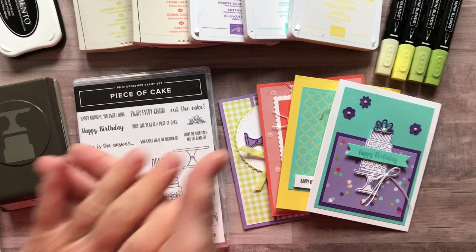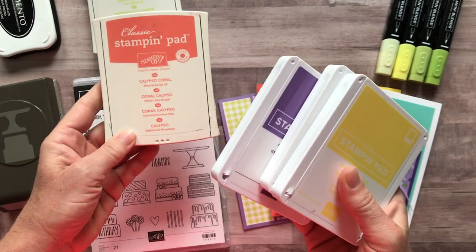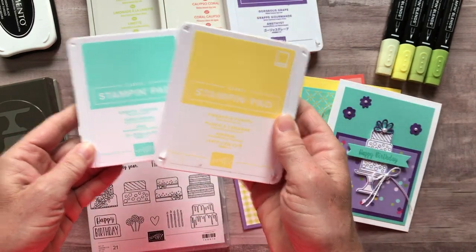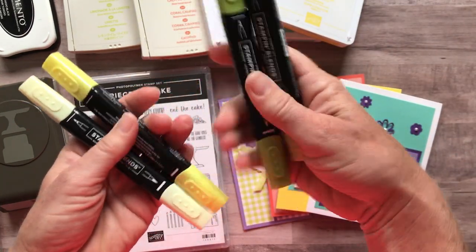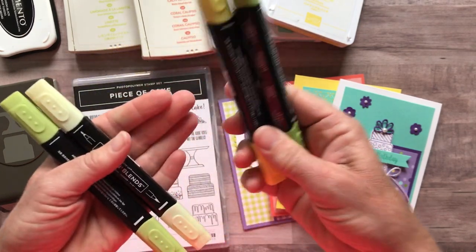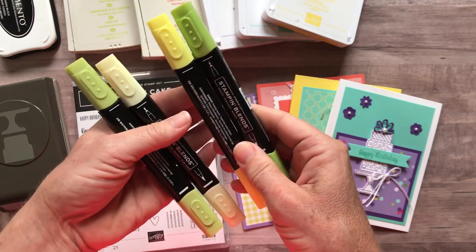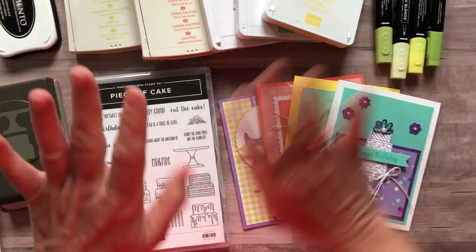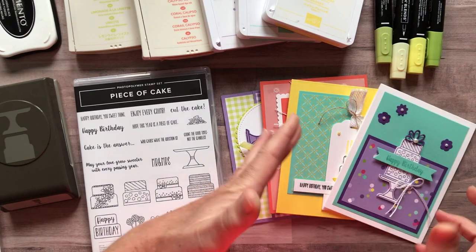We used a number of different ink pad colors: Lemon Lime Twist, Calypso Coral, Gorgeous Grape, Coastal Cabana, and Pineapple Punch. We also did a little coloring using the Pineapple Punch Blends and Granny Apple Green Blends. You could get just the lights or the darks if you don't want both — there's not a lot of coloring or shading, so one of each would work. Or you can use other coloring methods; there's just a little bit of coloring on the cake. Not totally necessary, but I was excited to use the blends.